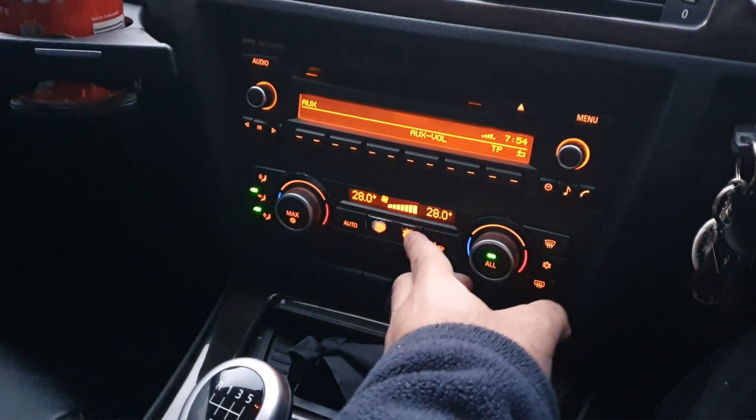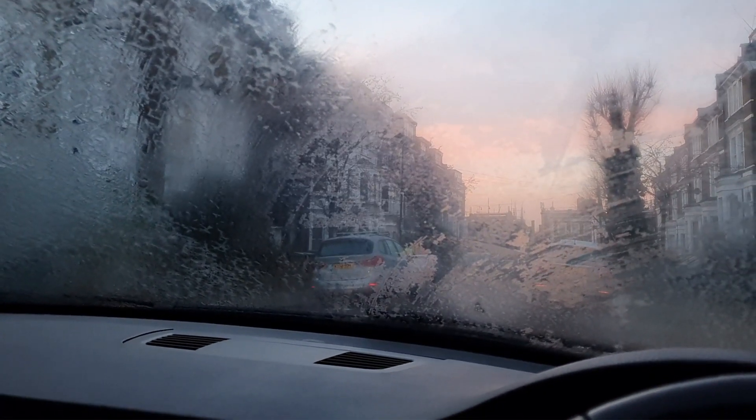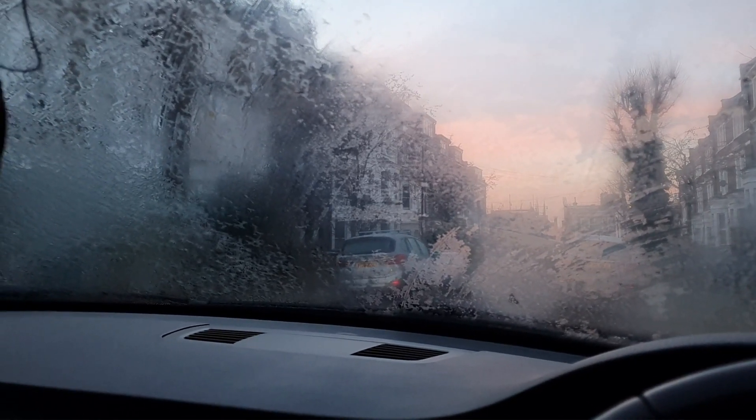And all I'm doing is blasting up the blower to full. At the moment the car is cold, but trust me, as soon as you put it on, it works in correlation with the spray outside. Because the air is cooler on the outside and warmer on the inside, literally within seconds the windscreen will be defrosted.